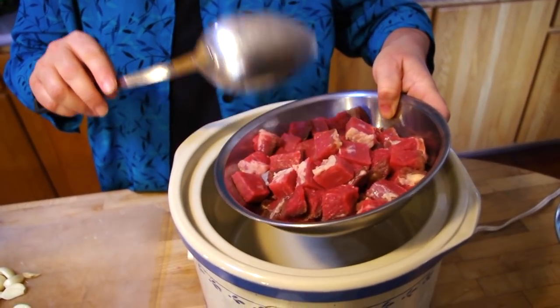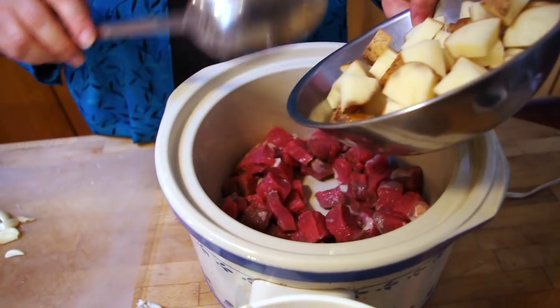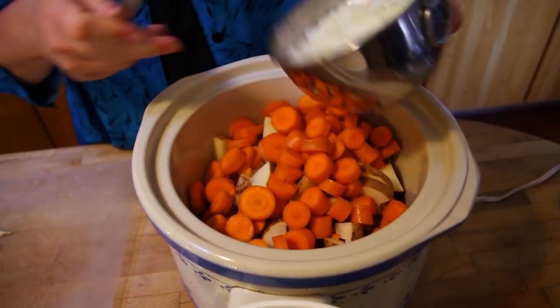This is two pounds of bottom round roast beef. This is three large potatoes. This is five carrots cut up. And this is one onion.